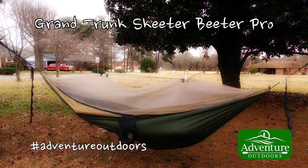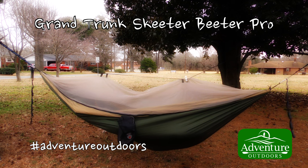Hey, I'm Steve with Adventure Outdoors, and I'll see all of you in my next video.